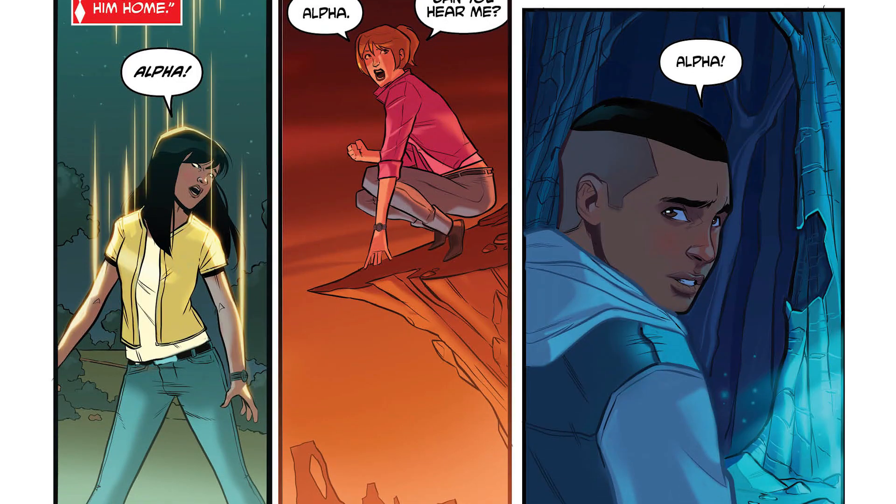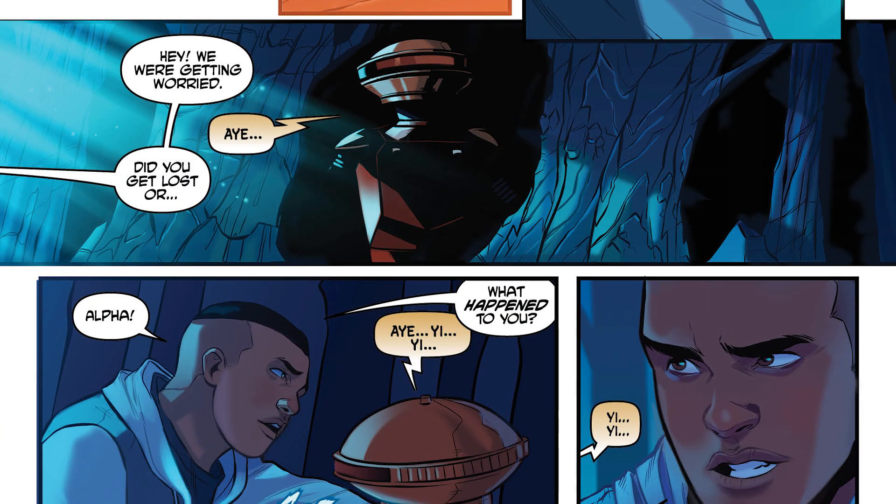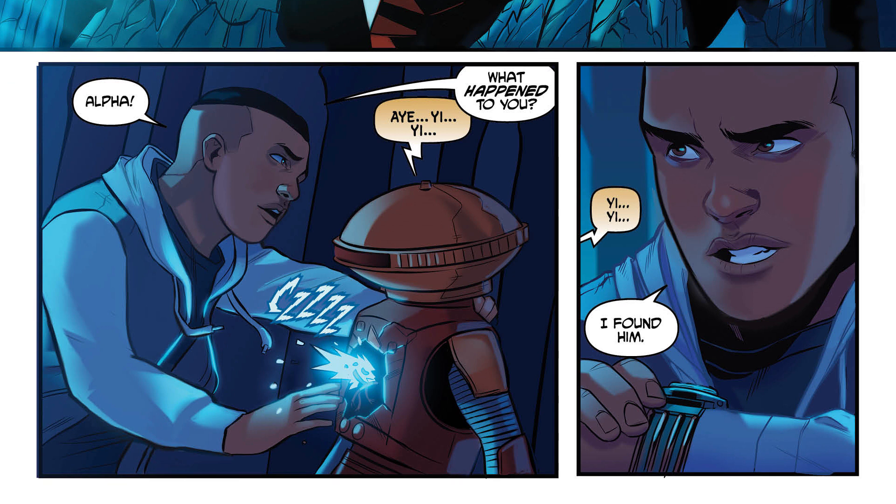A quick recap of Justice League Power Rangers: it starts out with Zordon calling the Rangers to find Alpha, because he's gone missing. Zack goes out, looks for him, as well as all the Rangers. Zack finds him and brings him back to the Command Center, but there's something wrong with Alpha — he's kind of melting. All of a sudden, Zordon says that's not Alpha, and he blows up. It's crazy. A Power Rangers story starting out with an attack on their Command Center — it hits with a very dark, gritty style that you wouldn't really expect from a Power Rangers story.